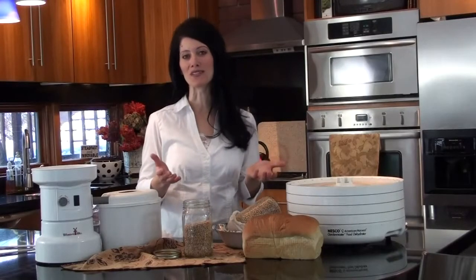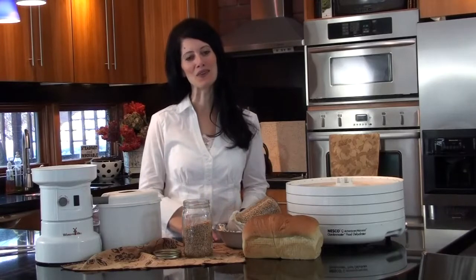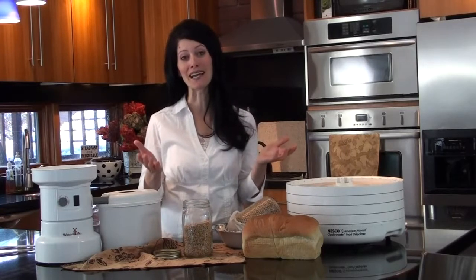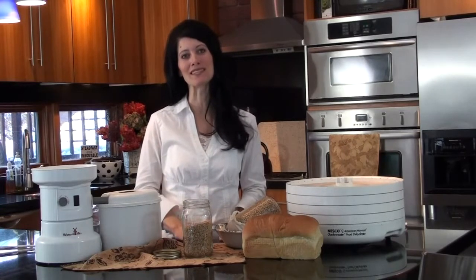Have you ever been told that you're wheat intolerant, and does it just make you sad that you can't enjoy whole grain breads? Well, I think I just might have a solution that will help you enjoy them every day, like hundreds of other people who are doing the same thing.